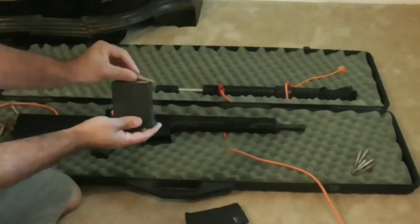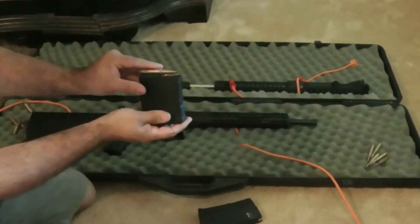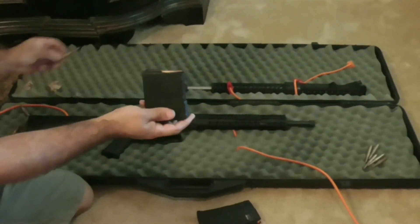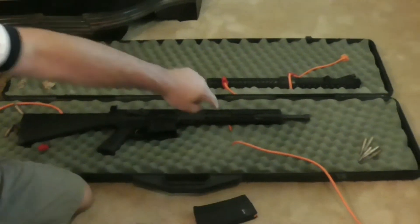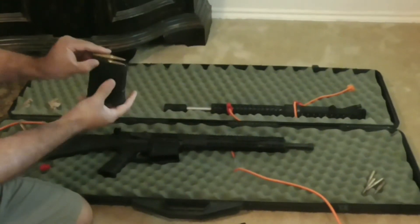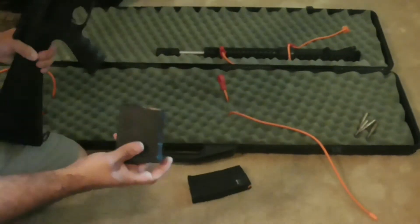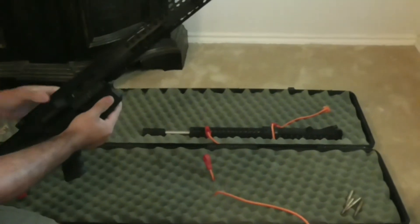So that's four rounds. Let's put five, six, seven, eight — let me grab some from over here — nine, ten. So that's a fully loaded 10-round PMAG. By the way, this gun is empty.